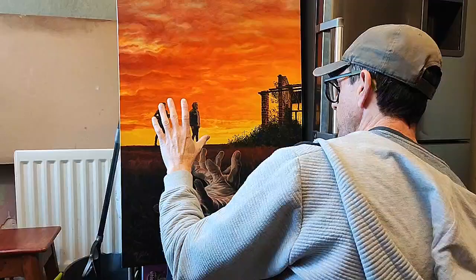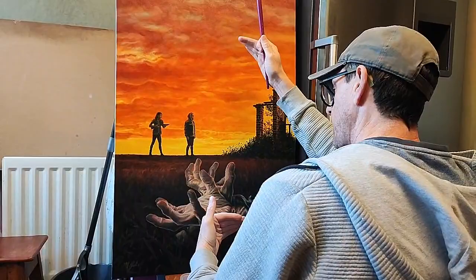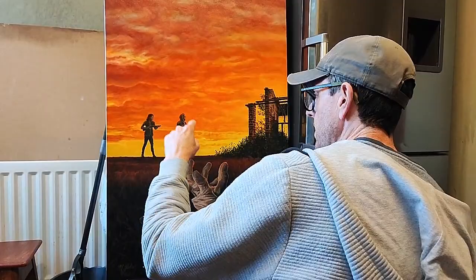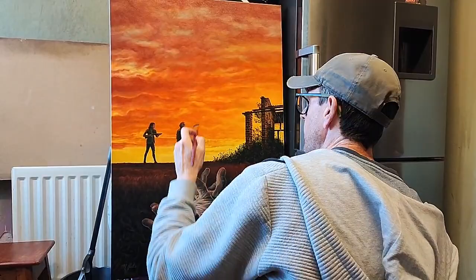The supporting themes — the derelict setting, the sunset, the monochromatic tones, the horror of the hands — they all play a secondary part, but it all merges. Your eye follows the arm, the fingertips, the two characters, back into the building — a specific location for the movie — and then back down again, so your eyes keep moving around the scene.